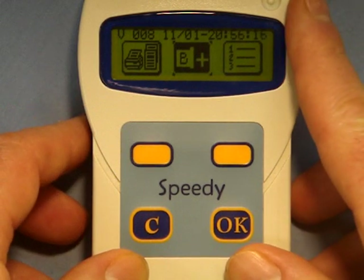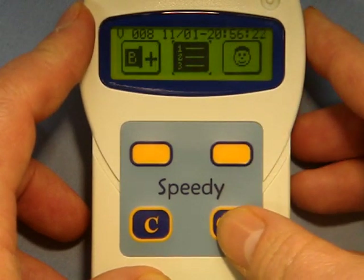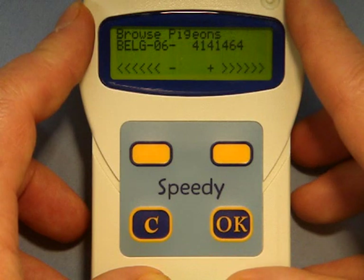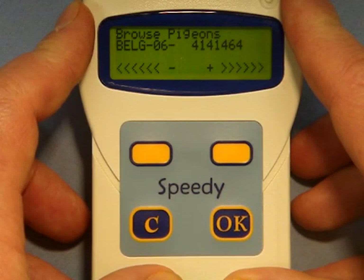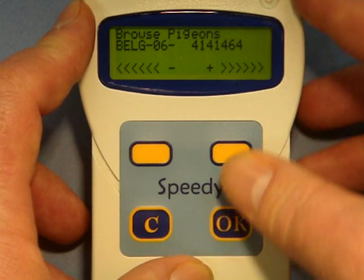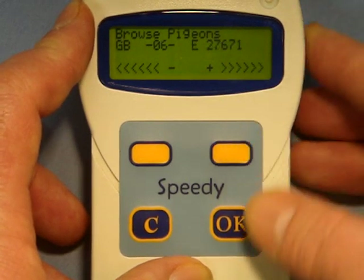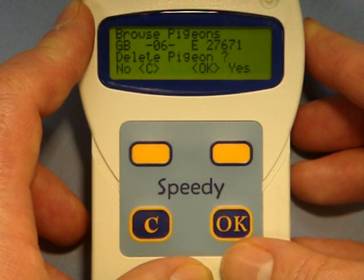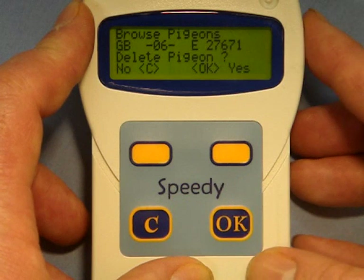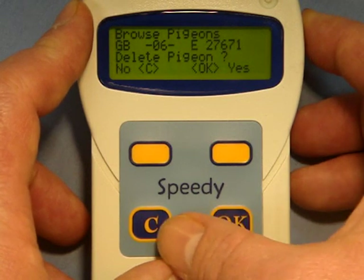If you wish to review the ring numbers saved within the Speedy's memory, you simply navigate to the browse pigeon icon, put that in the centre of the screen and press OK. One by one you can then browse through each ring number saved within the Speedy's memory. If you wish to delete a bird, find that bird, press OK, and you will be given the option to keep or delete the bird. Pressing OK again will delete it.